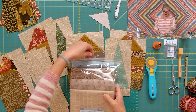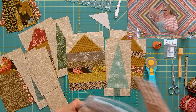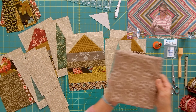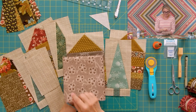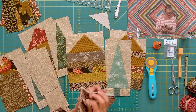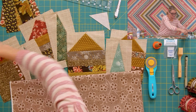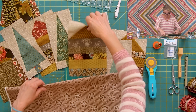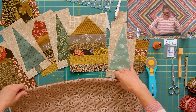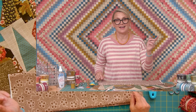Now add a road strip — three inches by 58 inches — to the bottom of this row. I love this fabric from our bundle; it's going to be a perfect road. When I open this fabric and lay it next to my blocks, it looks so nice.